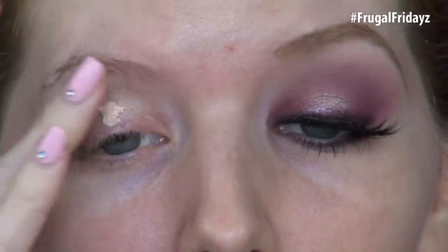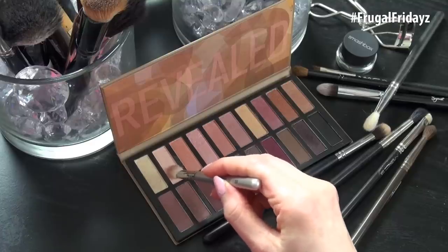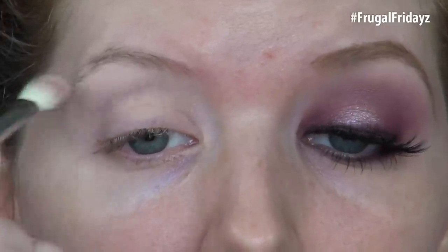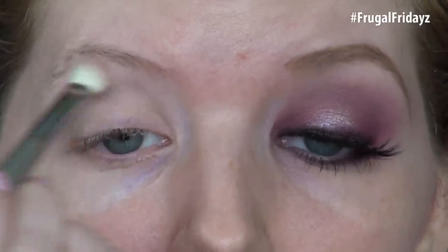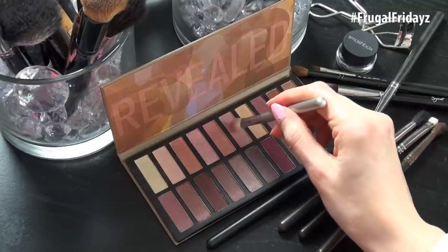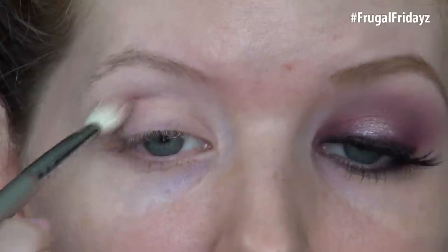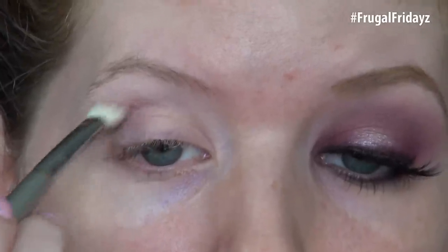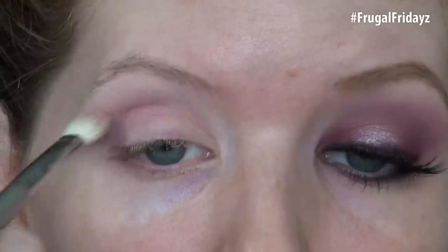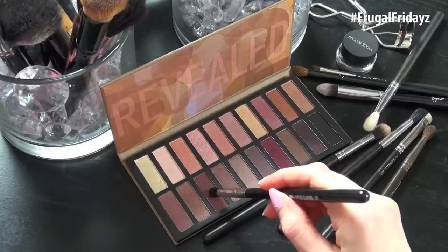Beginning with a primer — I'm using the Wet n Wild Fergie one for this look today. The first eyeshadow we're going to take from the Revealed 2 palette is that really light pink, about the second shade in on the top row, and I'm applying it onto the brow bone with a fluffy brush. For the crease, I'm taking a matte light rosy pink — this shade is dupeable with Naked 3's Limit — and I'm applying this lightly into the crease with a fluffy brush, blending it up and into the brow.